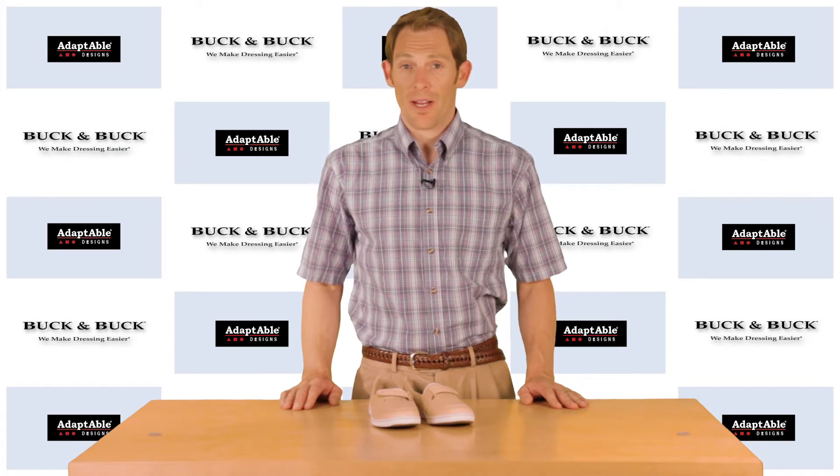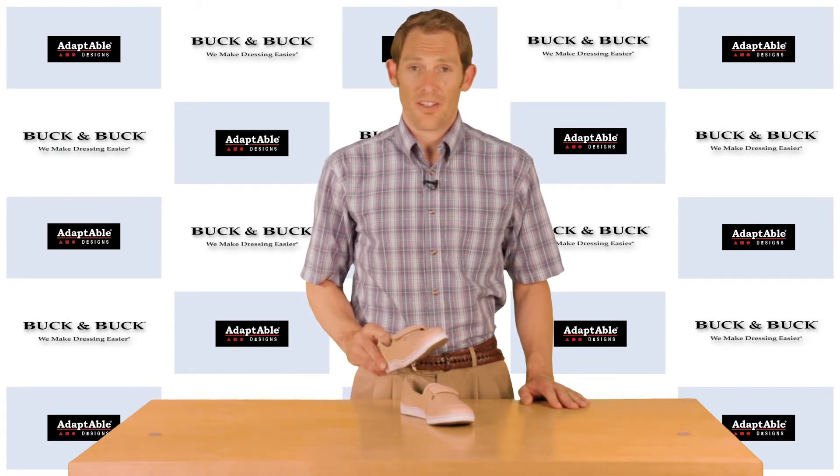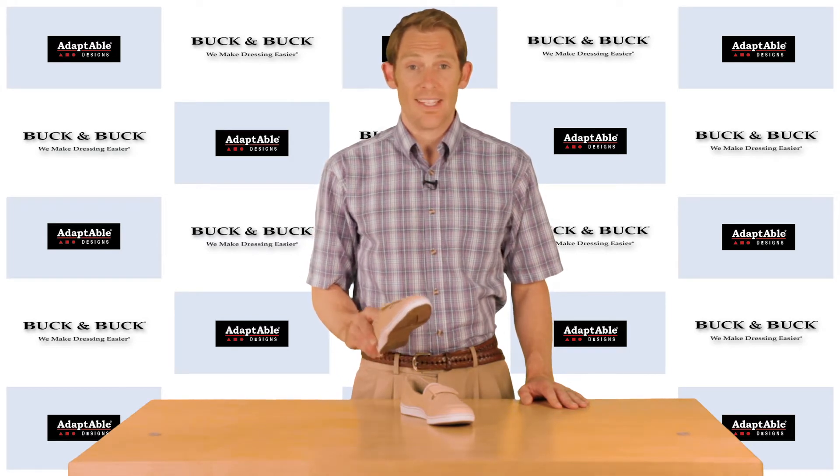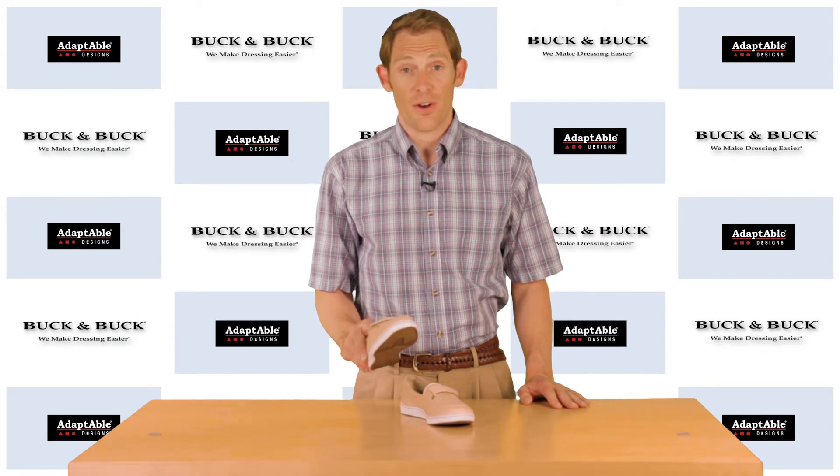Hello again, Phil Buck with Buck and Buck here. These have been around for many years — chances are you recognize them. They're the Keds Canvas Shoe, a great little shoe that's been in the Keds line for years.